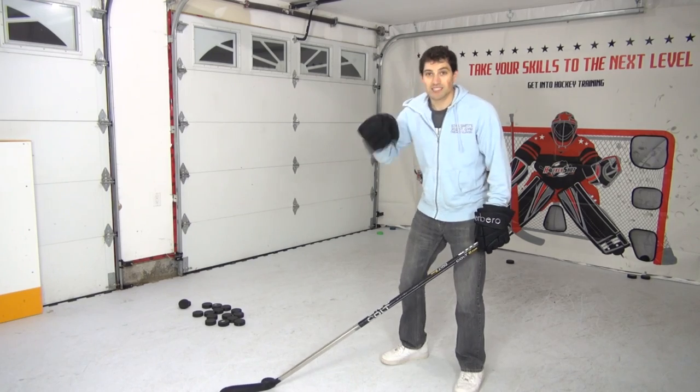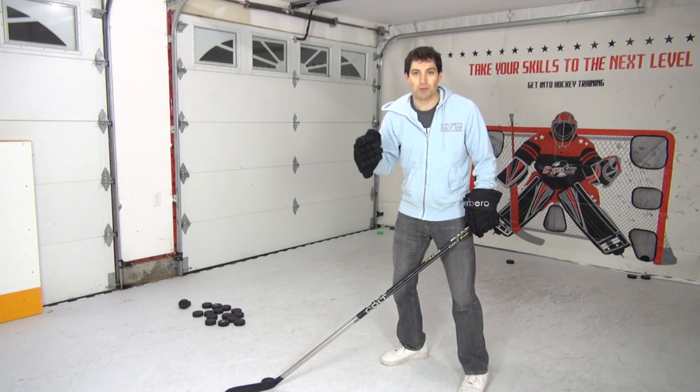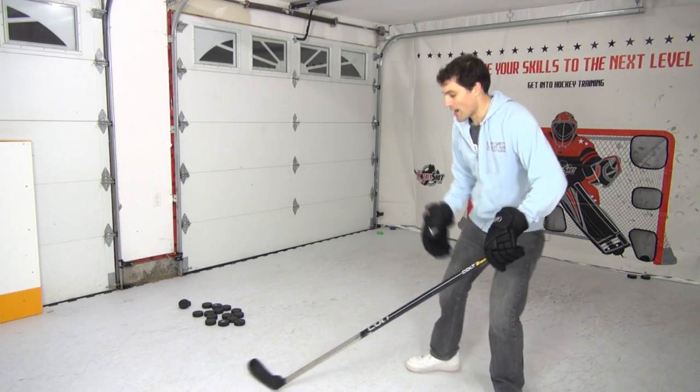In this drill I want you to pass, spin and shoot, and I want you to do a full spin before you even touch the puck. You can spin forehand or backhand.